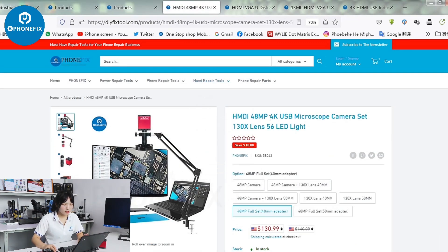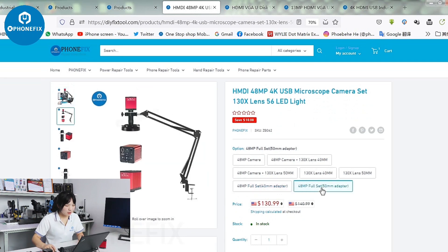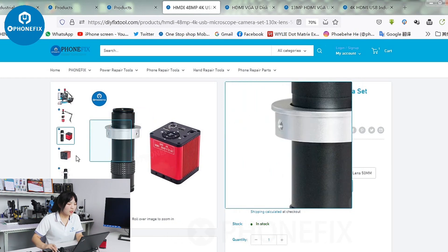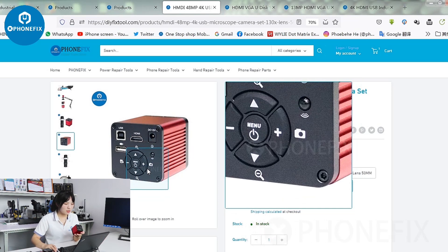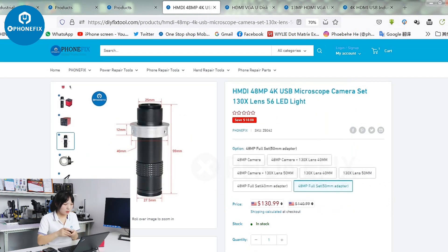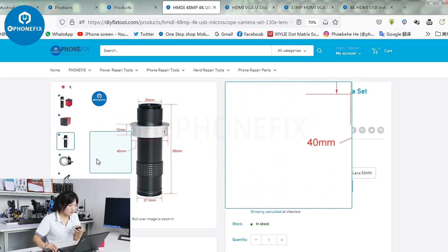The first one is the 48MP 4K camera. It has two items with the 14mm adapter and the 15mm adapter. Here is the difference — the ring is different. Have a look at the camera, the 48MP camera, with this lens. It has the 14mm and 15mm options.